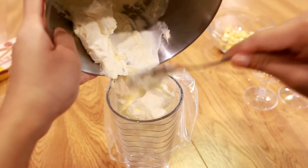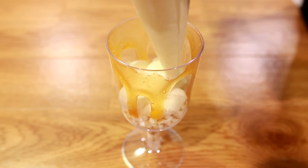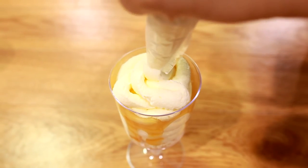Now that the mixture is set we can take it out of the fridge and place it in a piping bag. Now for the fun part! Pipe the cream in a circular motion until it's completely full.